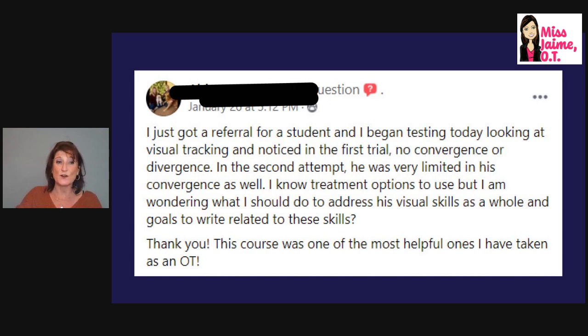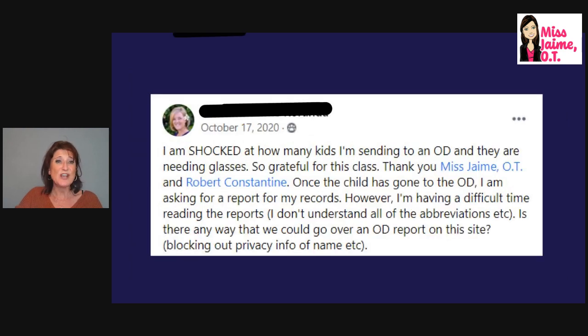In our Vision 101 course, we grant access to a Facebook group where Robert Constantine and I mentor you. Robert is available at Vision Rehab OT and is in the Facebook group to answer questions and follow up. Students have even given us ideas — one student shared a vision report from an optometrist, and we did a live session where Robert explained the abbreviations and medical terms. Robert is the vision expert and I'm the school-based OT expert — it's a perfect match.